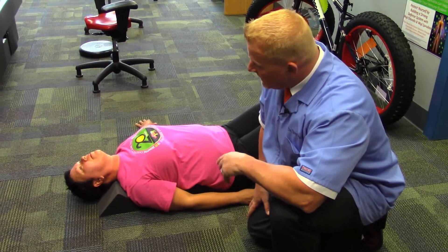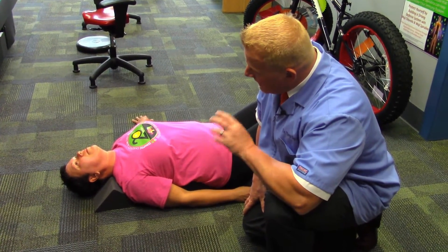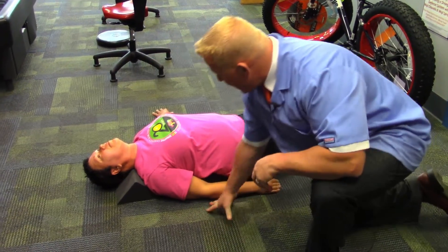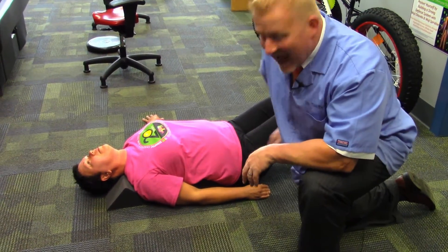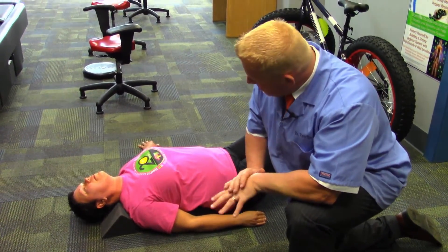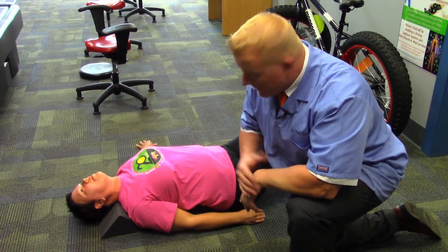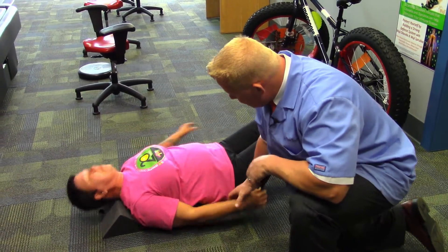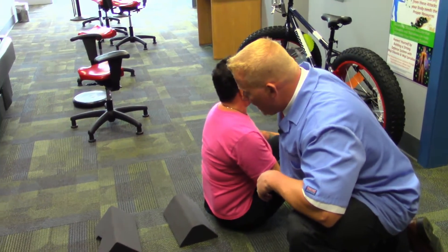You're actually anywhere from a half inch to an inch and a half taller in the morning because the water is reabsorbed back into the discs. This is a great exercise for people who have carpal tunnel, neck pain, shoulder pain, low back pain, or sciatic problems. I ultimately recommend this for people who are suffering in those regions. I'm going to have Lisa sit up now.